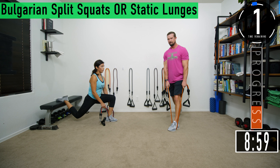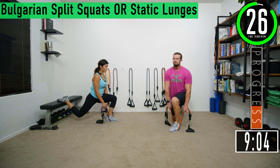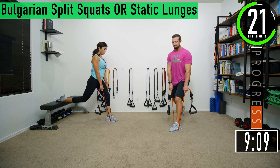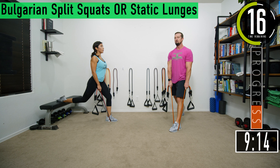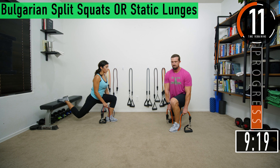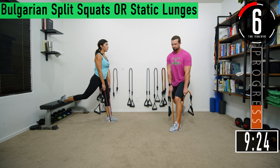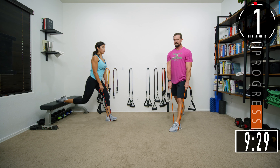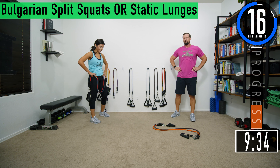Set three, going back to our original leg. Drop down, come up. It's like a tap and go — lightly tap your knee onto the ground and pop right back up. Keep that back nice and straight, we don't want to be leaning forward. One more.